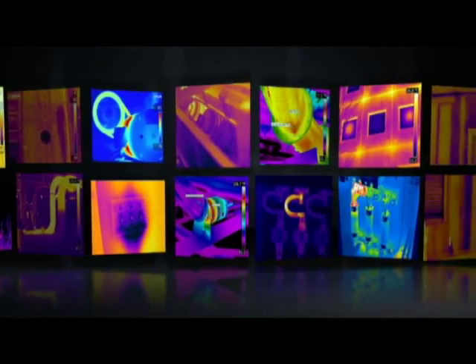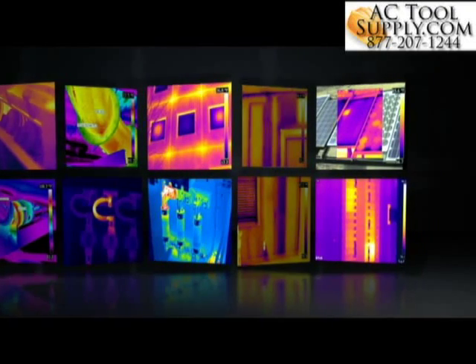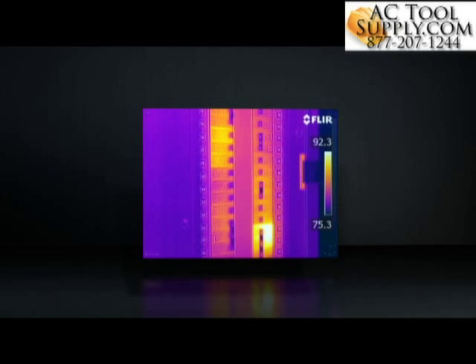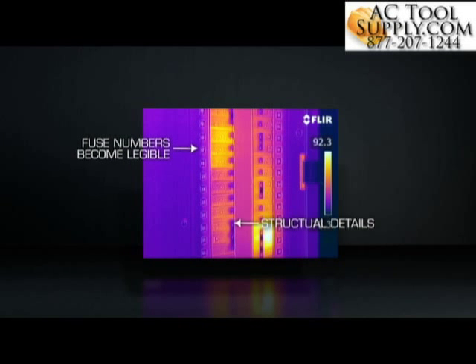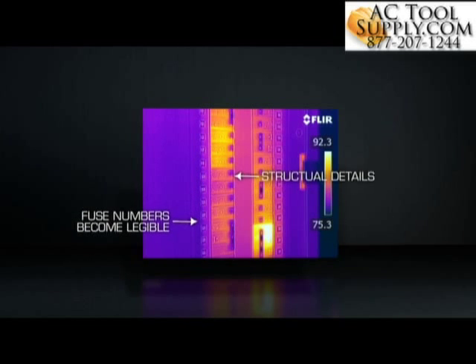If you plan to share saved images with customers or co-workers, a thermal image alone isn't always enough to help them understand what they're seeing. Fortunately, a FLIR camera with MSX creates thermal images with key details from the visible world intact, to point you to right where trouble is brewing.